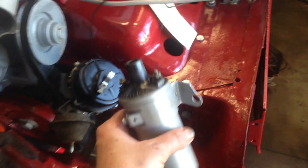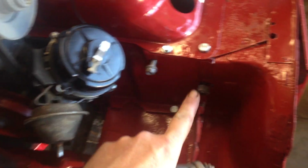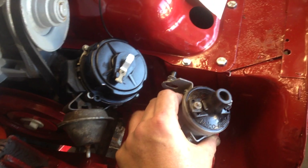The next thing that goes on is the coil, and it mounts right here. It uses this new bolt and reuses this bolt. After that, I mount it like that.